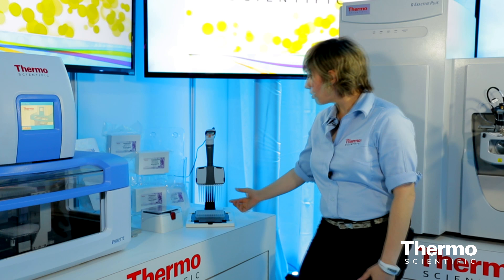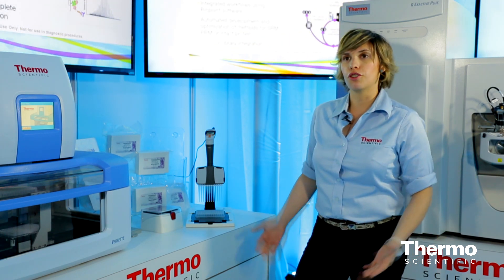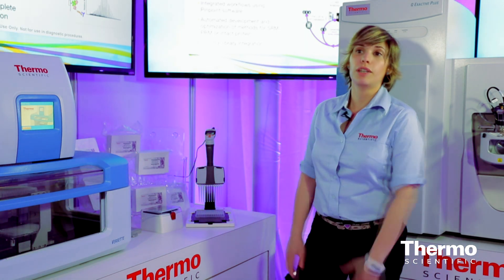Also, because it's a microcolumn format and you're able to move liquid up and down, there's no sample volume requirement. So you can do a small amount of sample — you could do 25 mils of sample.